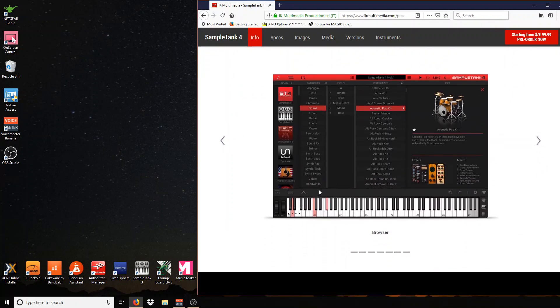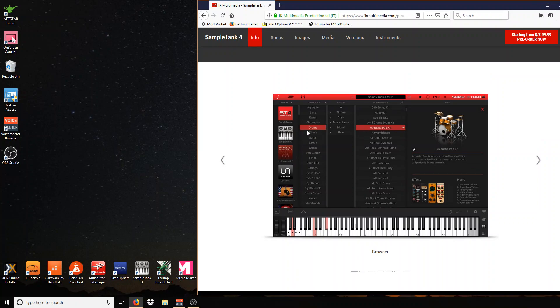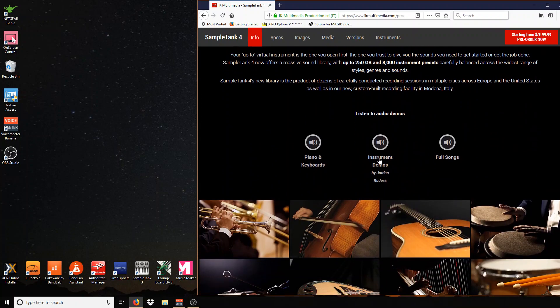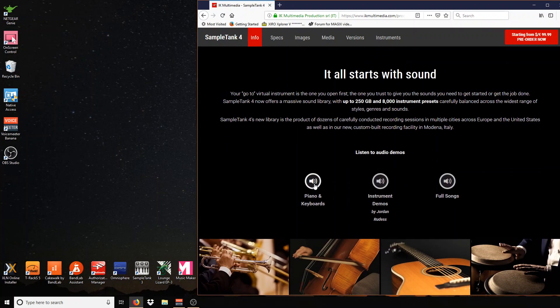So this looks like the new browser. Take a look at that. Here you can see they have some drums loaded up. You just press one of these — there are about seven patterns there. And there are some demos there.